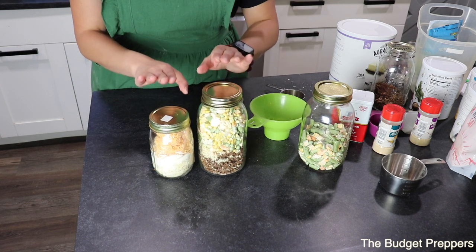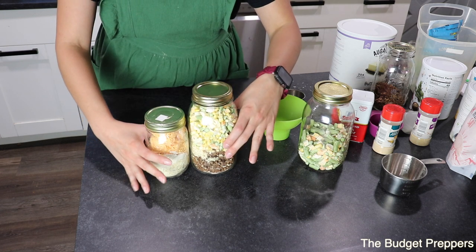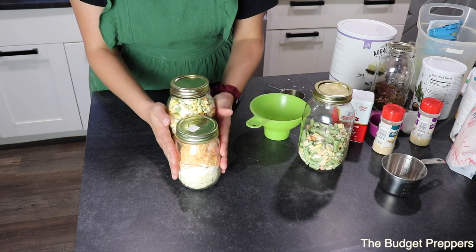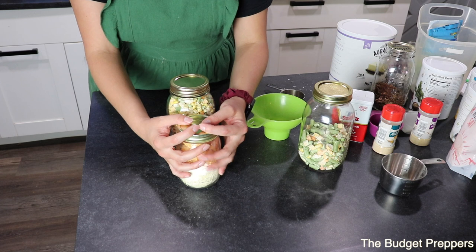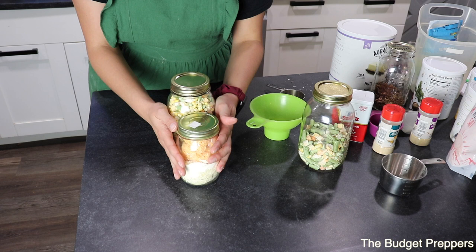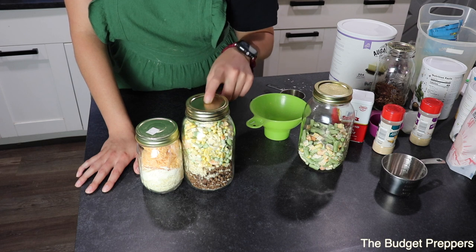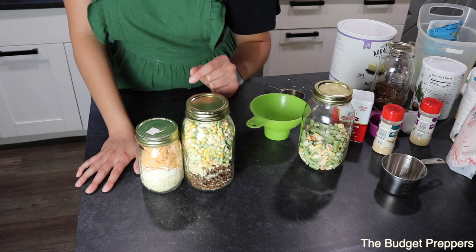The next thing you're going to want to do is seal these up so you can put them on your shelf. I typically tie two jars together so I know it's one meal — same as with my chicken pot pie where the pie crust is in a separate jar. To keep these shelf-stable, you can use a vacuum sealer with a jar attachment to suck the air out of both, or you can use oxygen absorbers.